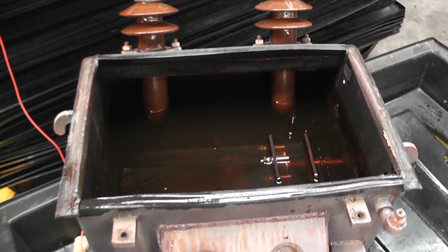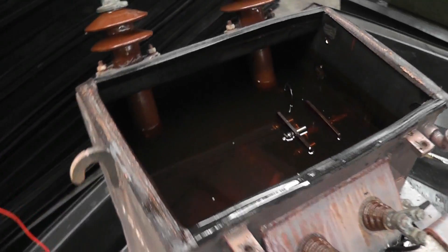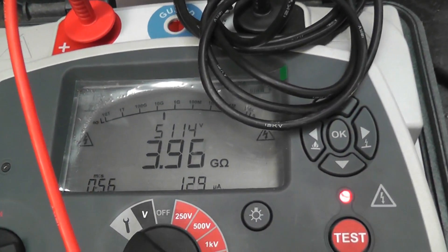Doing an installation test on an old 25kVA single-phase transformer. It has worked very hard and the oil level is low — as you can see, the gauge glasses are over the oil level. We do 5kV tests and it's actually pretty good; it's nearly 4 gigaohms already, which is nice.